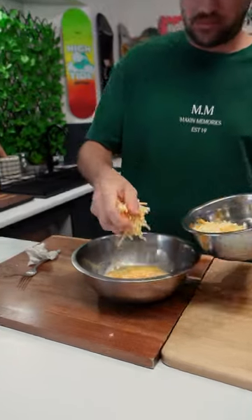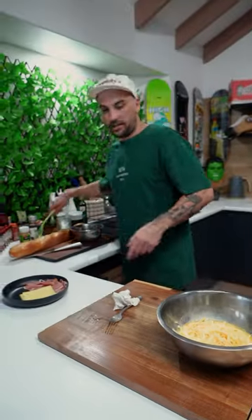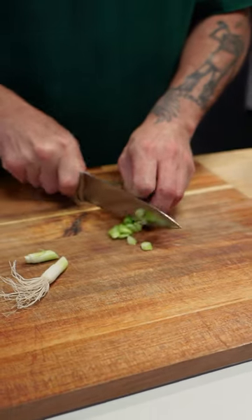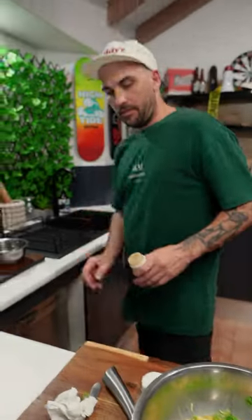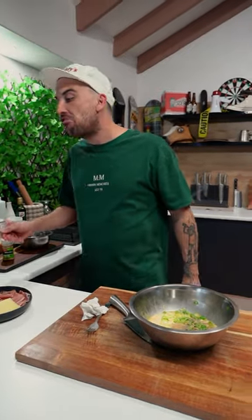Now, cheese — get in there, about two handfuls. And now some spring onion, chop these up and in she goes mate! Garlic paste, teaspoon in. Black pepper, a teaspoon of that in there too, mate.